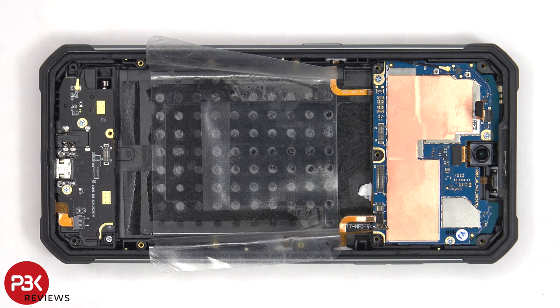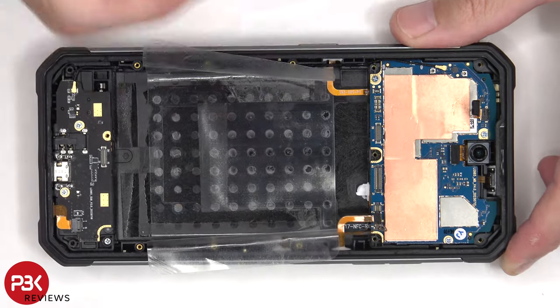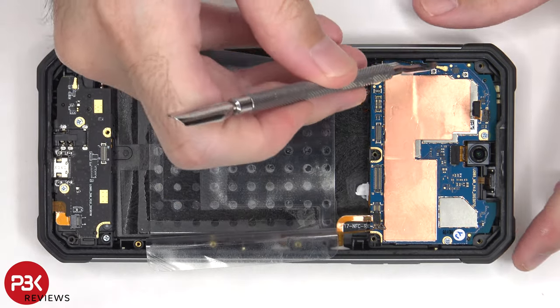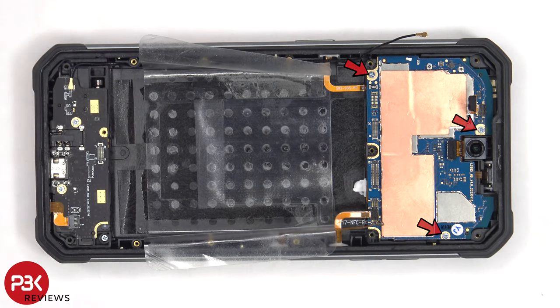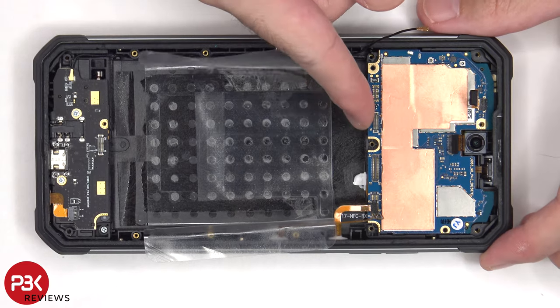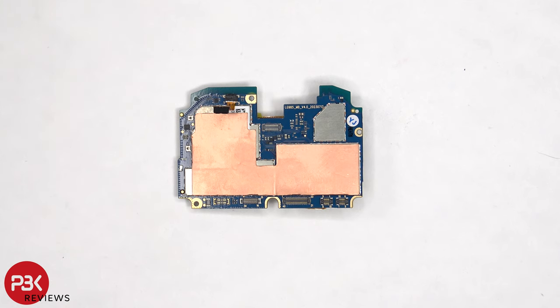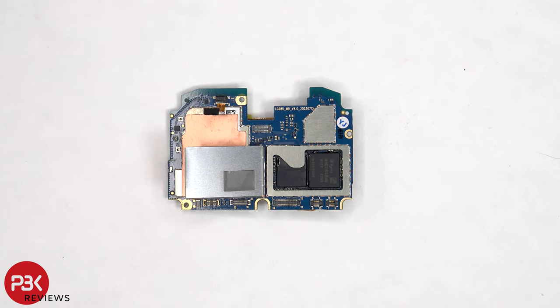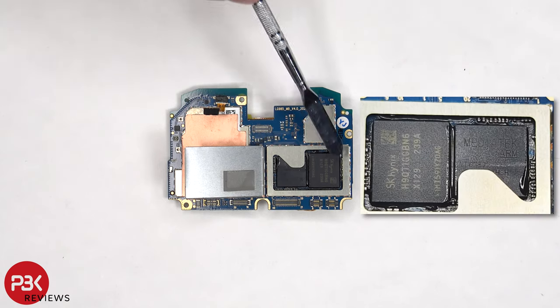The flex cable for the 16MP front-facing camera can be disconnected, as well as the coaxial cable. There are three Phillips screws holding down the main board. There's copper tape over the shields to help transfer heat. Once the shield cover has been removed, we can see a thermal pad on top of the processor and next to it is the RAM.